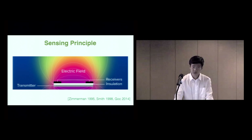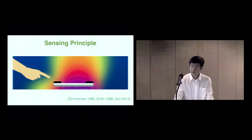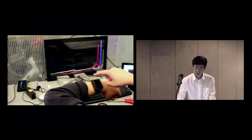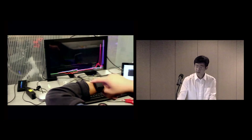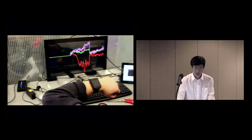Before going through the implementation details, let me explain the sensing principle. Our sensing principle is based on electric field sensing, more specifically the shunting mode. This technique has been previously utilized in HCI applications by Zeberman, Smith, Gawk, and others, though it has never been implemented in a smartwatch form factor. In shunting mode, when a grounded object such as a user's finger enters an electric field, a fraction of the current is shunted to ground, introducing a disturbance in the electric field. By carefully placing receivers at different positions, we can probe this disturbance and track the finger. You can see signals from four receivers placed at the four corners of a smartwatch — the signal increases when the finger is near to an electrode, and using this raw data we can enable different modalities.